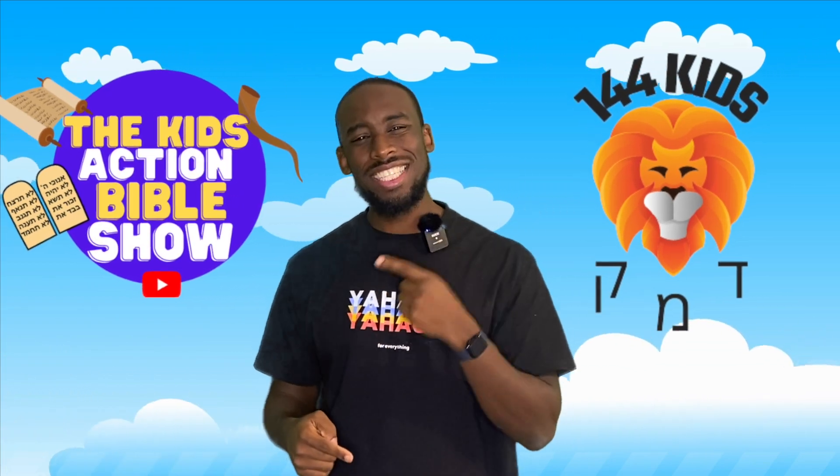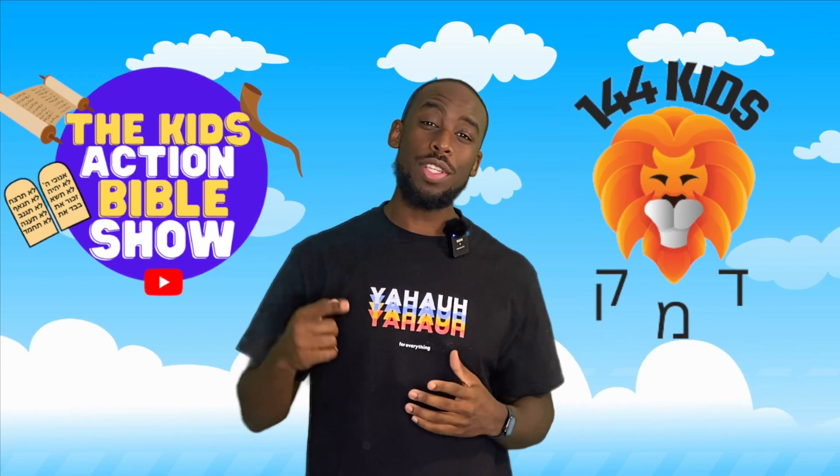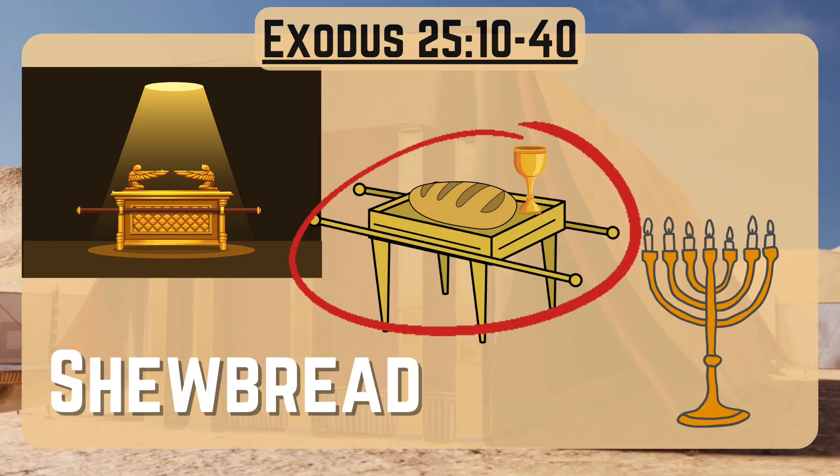All right, welcome back guys. My name is Austin and you're watching the 144 Kids Bible recap on the Kids Action Bible Show. We are back in Exodus chapter 25 and this episode is all about showbread.